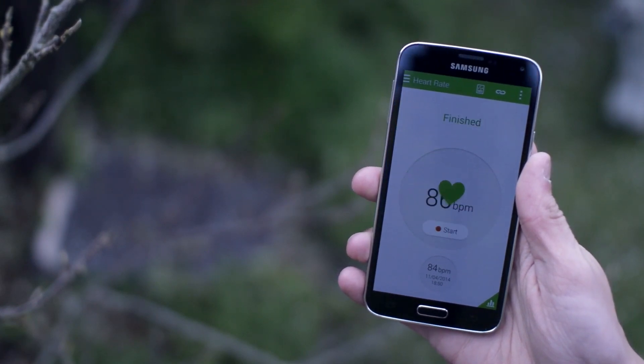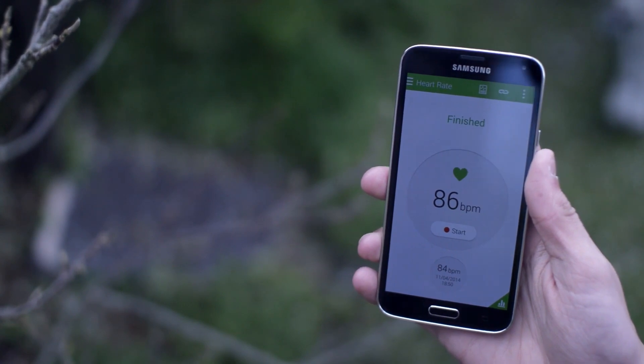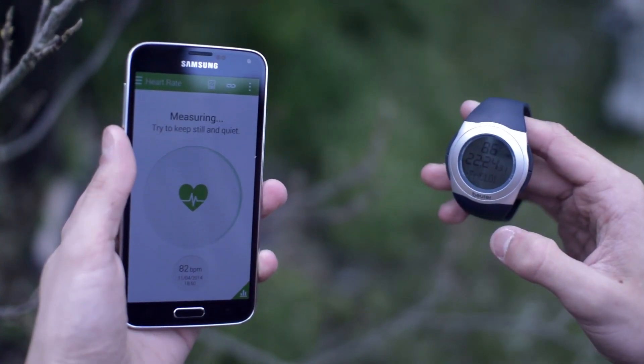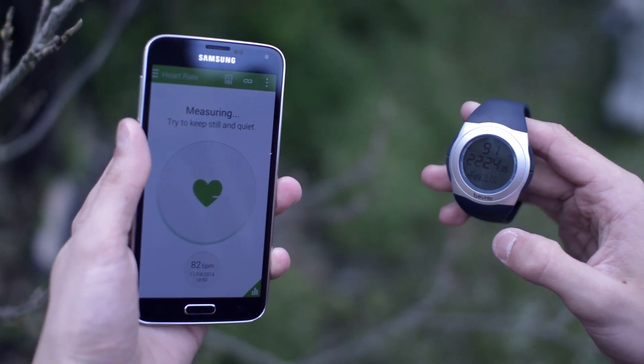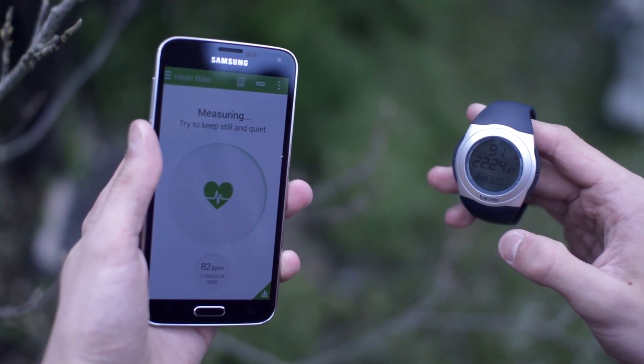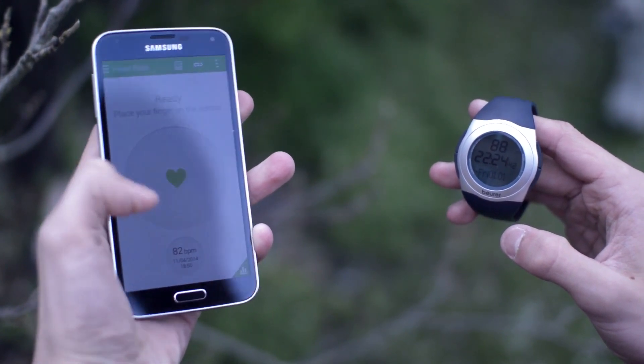I'm going to monitor my heart rate from resting. Bear in mind that I'm actually filming with tripods and cameras at the time of recording this video, so this isn't actually going to be an accurate resting heart rate, so don't worry if it's a bit high. Then I'm also going to record one exercising after that, and we'll see how the heart rate monitor on the S5 compares to an actual heart rate monitor.